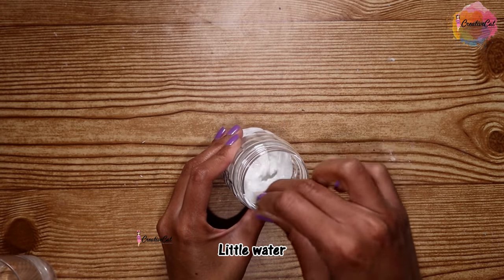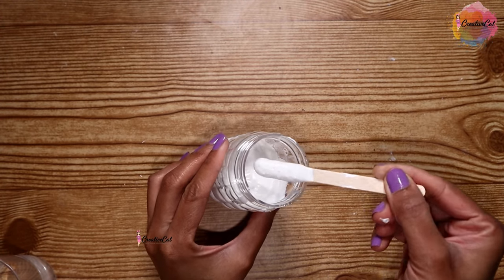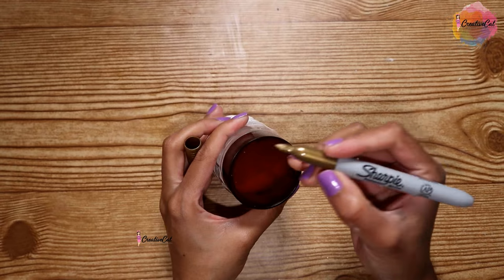Now add a little water to adjust the consistency — half a tablespoon will be enough, that's the thickness I prefer. You can store it easily for two to three months; plaster of paris doesn't dry if you mix it with paint.